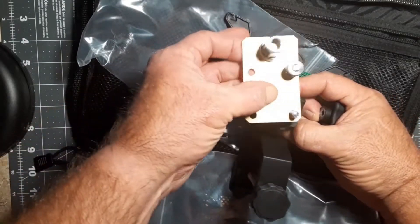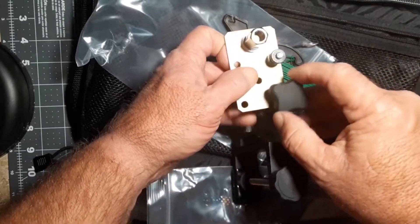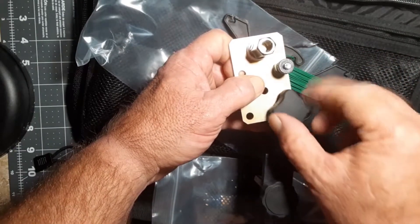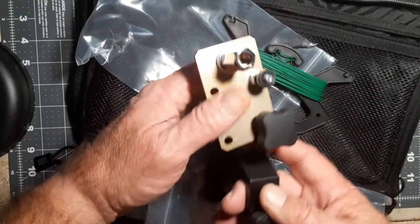You'd mount it like this, and here's the nut that clamps it down. Now that may be a little too much weight hanging out there, so we probably want to mount it in the middle hole, but we'll see later.